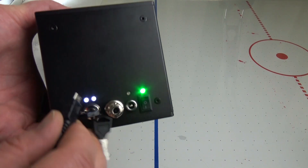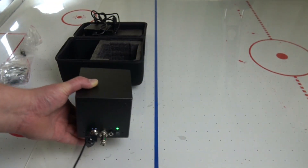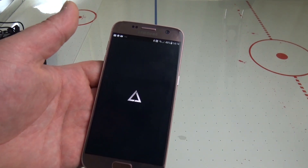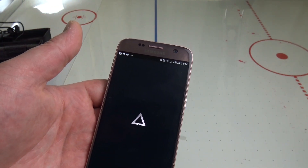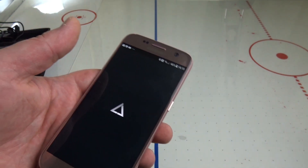After turning the cube on it can be connected to other devices. I used my trusty old S7 as a control box. There are a couple of apps that can be used with the laser cube, but Laser OS is the main software for it.